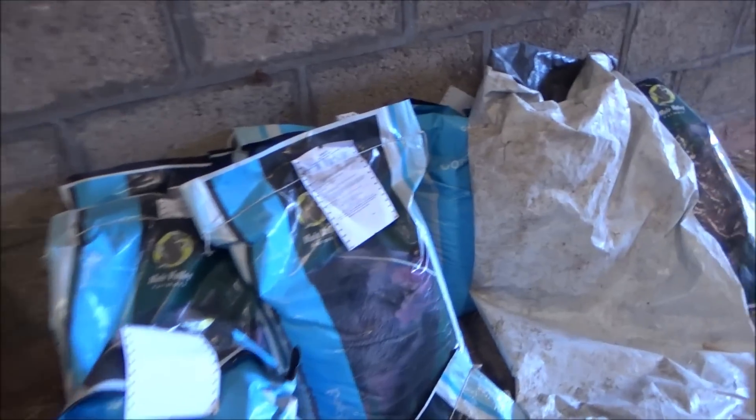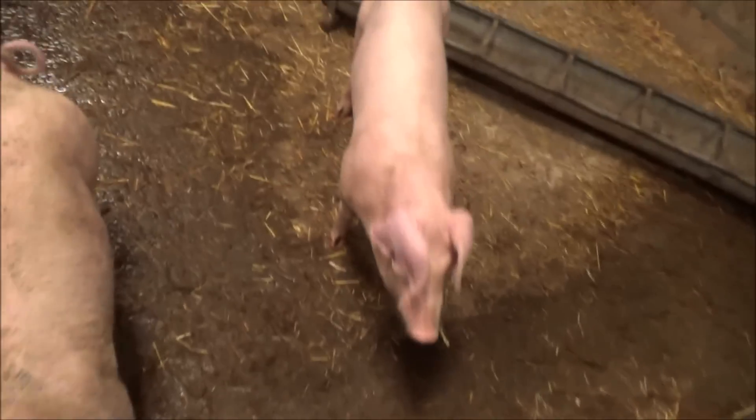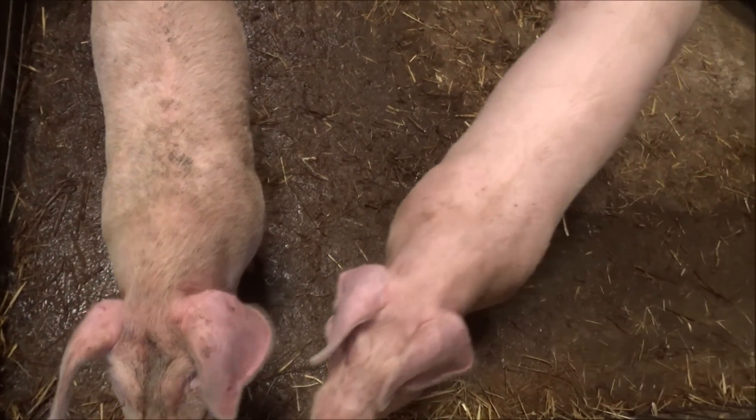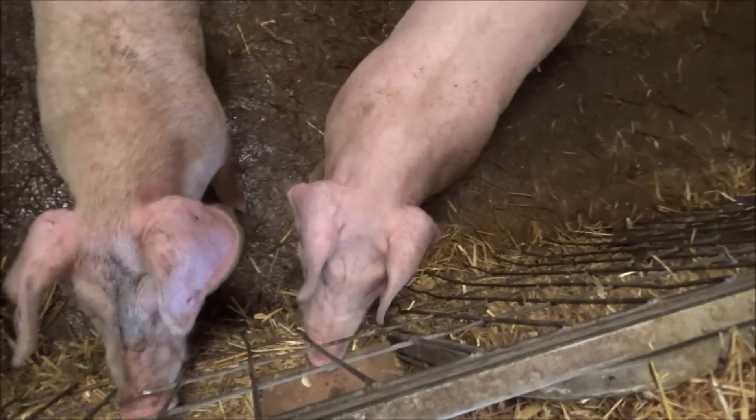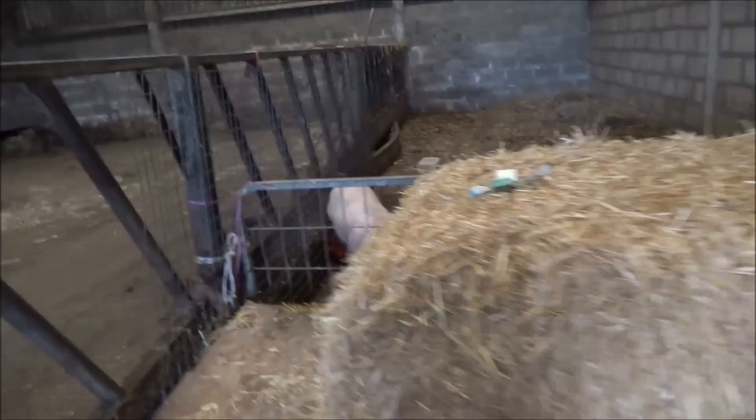They've got a lot of food left — I reckon this is going to last a couple of months, might even last them the whole time. They've got about half of this bag left, that probably will last another week maybe, and we've got a couple of months' worth there. They're already pretty big now — wouldn't be surprised if you could get them into sausages now, especially Patrick, he's a big thing. So yeah, there's the pigs. We'll go back and see Mr Grumpy.